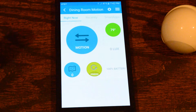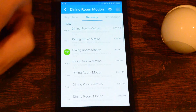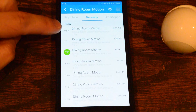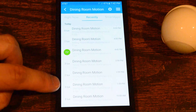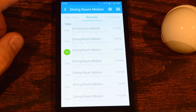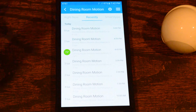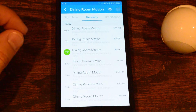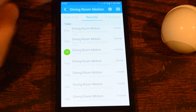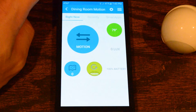I have the lights off so zero lux is good. In the recent activity you can see the dining room motion just constantly reports motion in there and I don't know how to stop that. That's my one big problem with the device — it does not have its own SmartThings application, you have to use a third party, and for me it's not reporting correctly. I've tried many things but I can't get it to work.